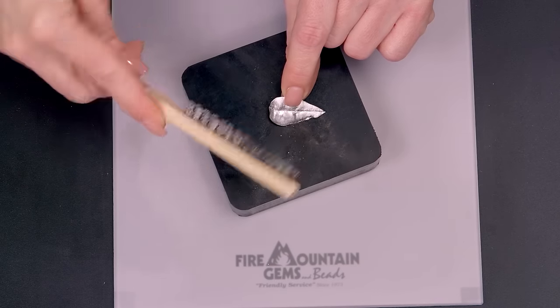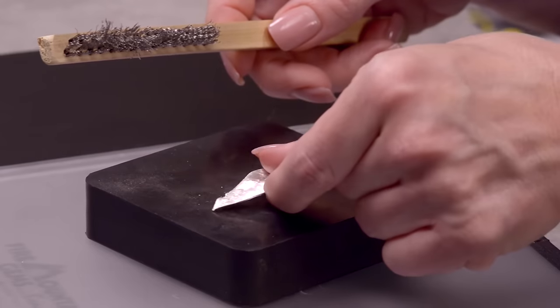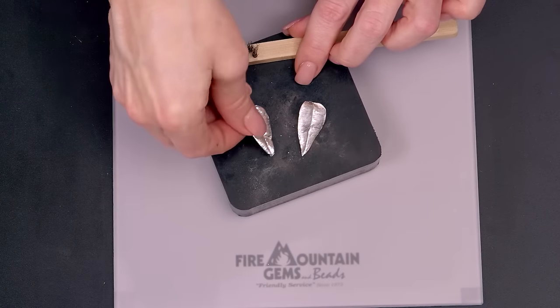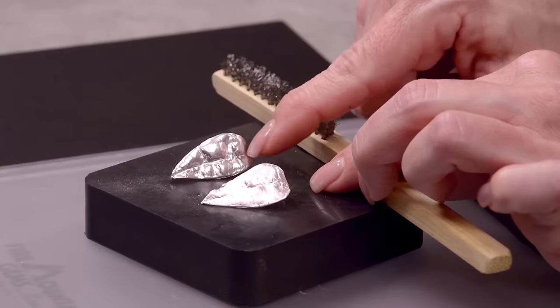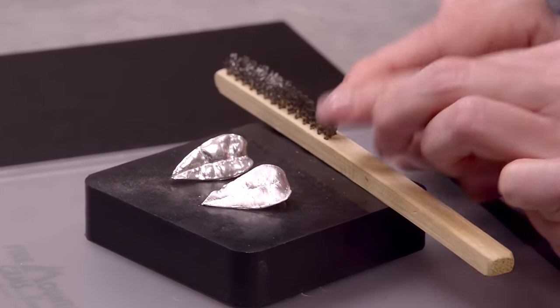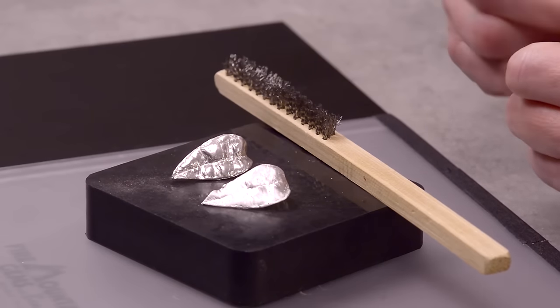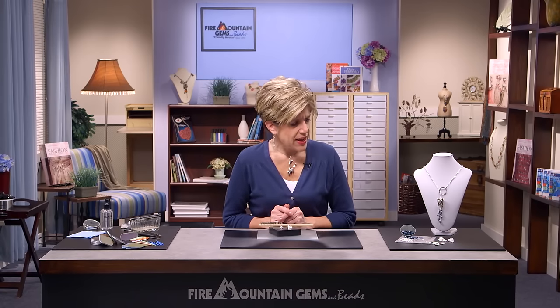The brush really helps get into all of the crevices. There are additional finishing techniques in the fundamentals section. As you can see in the finished design, I've taken the leaves through a tumble polish, which compresses the metal and brings up a beautiful shine. From there you could also add a patina to give it an aged look. Check out the fundamentals section, combine this piece with the toggle from the toggle project, and you're good to go.